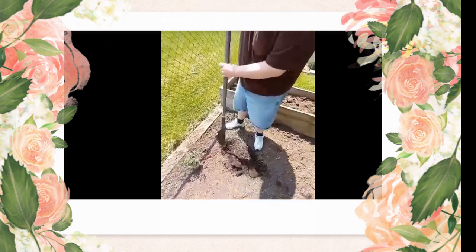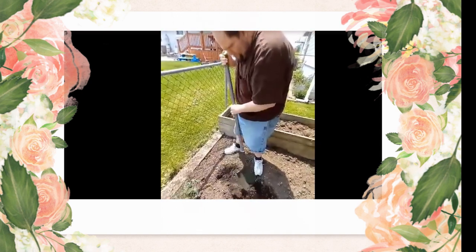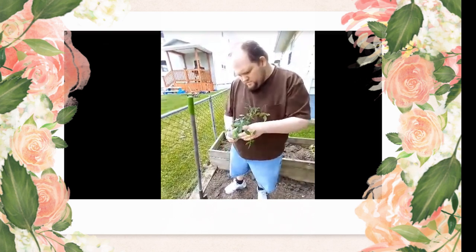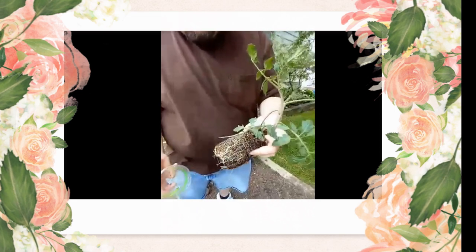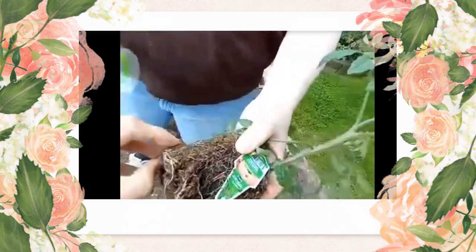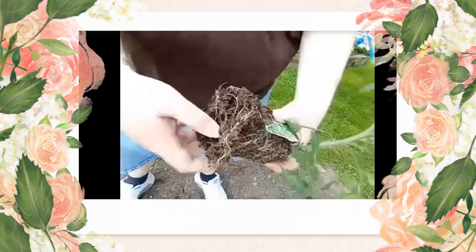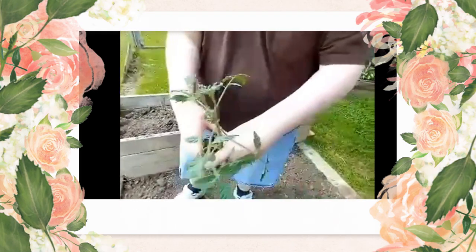That should be a decent hole. All we really need to do is pop the roots out of the container. Go ahead and just pull it out — gently work it out. One of the good things you can do with roots is kind of fray them up a little bit when you go to plant, because what happens is they continue to grow in a rounded way and can get root bound in the ground even. So just fraying those up a little bit does a pretty good job and lets the roots grow down.